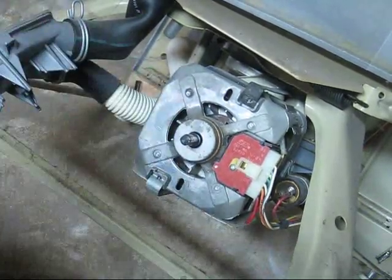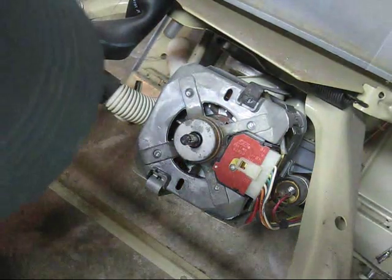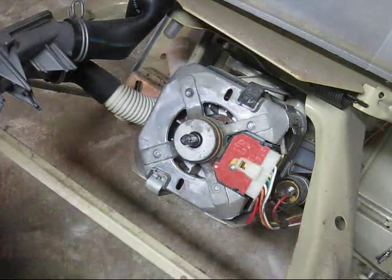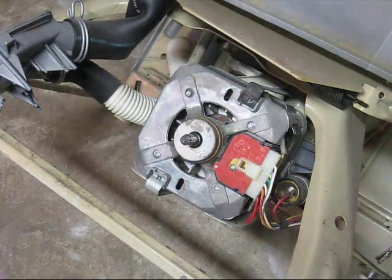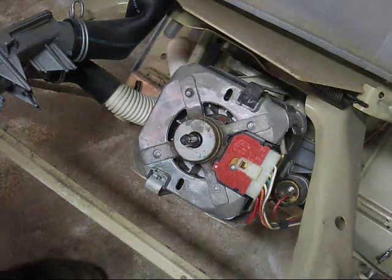Next, on the side of this motor on this particular model is a capacitor. A capacitor will still be holding electricity even though the machine has been unplugged for a while, so we need to discharge that capacitor. I'm going to show you how to do it.